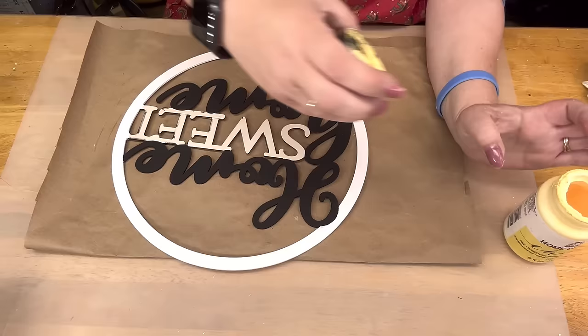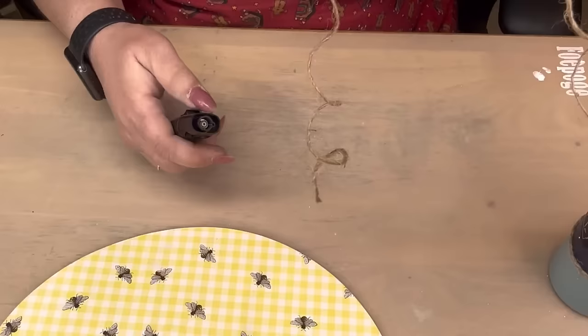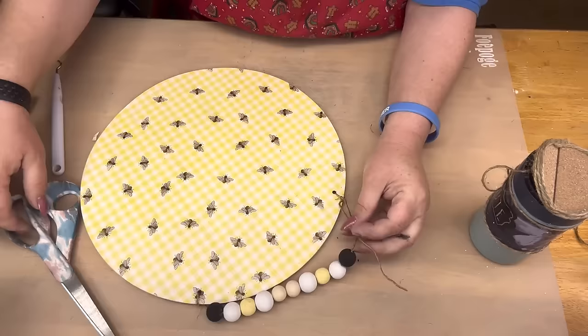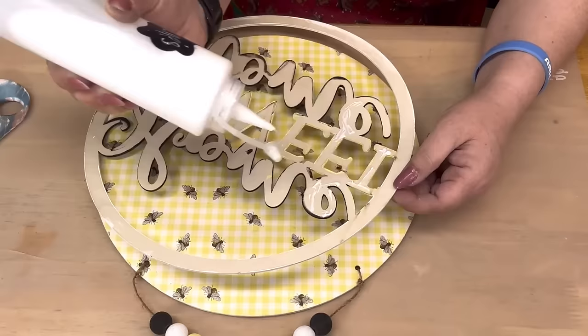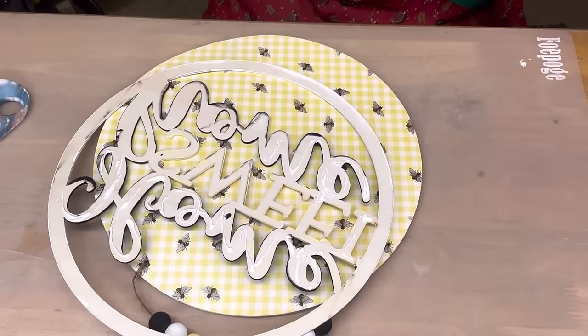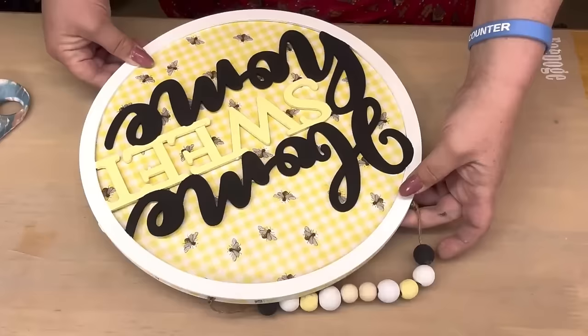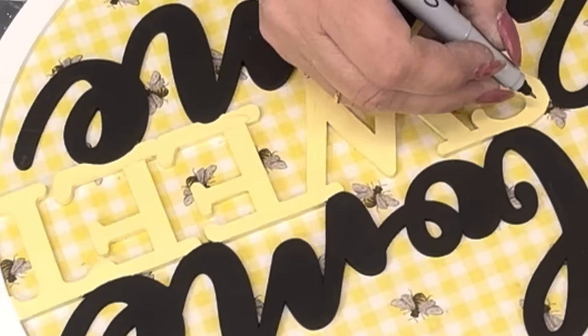I take dishwasher-safe Mod Podge and cover it. Then I take that 'Summer Porch' sign and paint the word 'sweet' yellow. I was going so fast I couldn't keep up with myself — sorry about that, I'm going to try to slow it down.